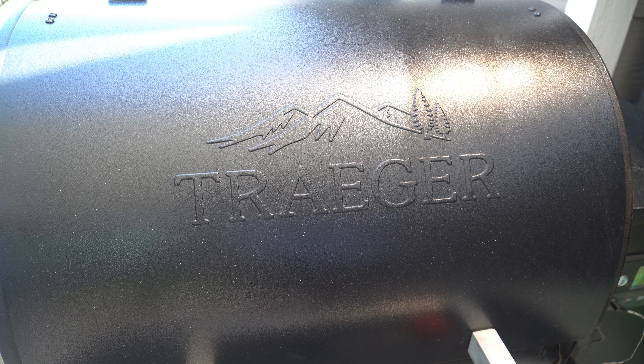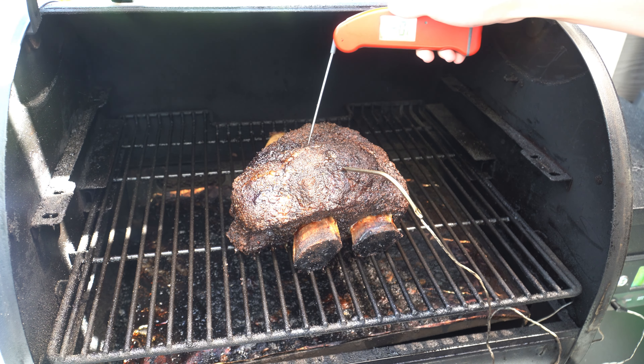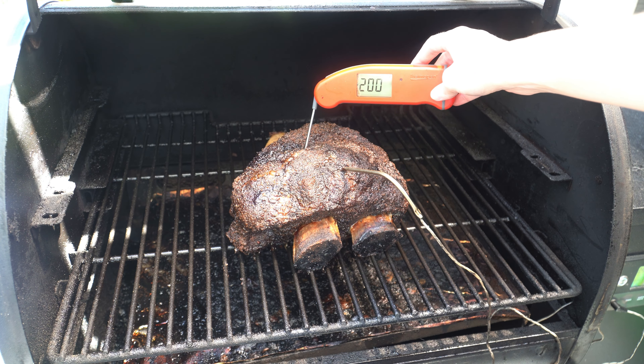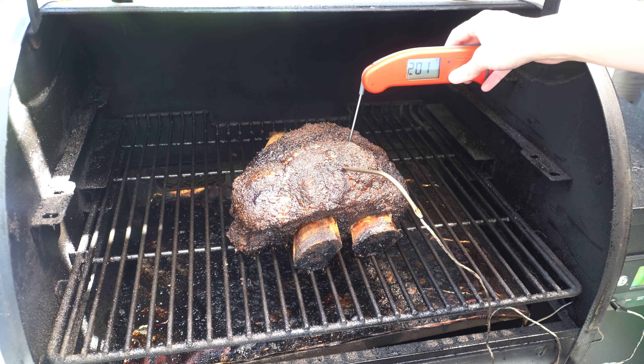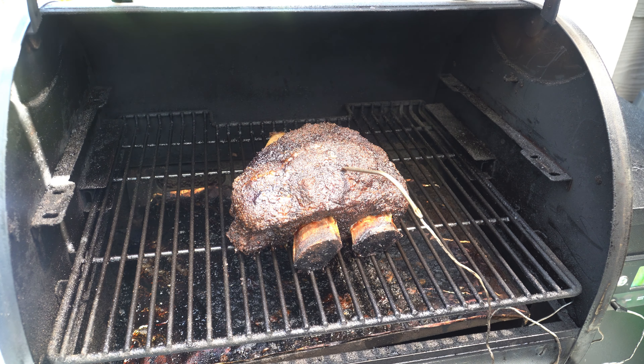It's 12 o'clock. The ribs have not reached 210 degrees — the probe is reading 205 right now, but we're going to see how they're doing. These are reading 200 with our Thermapen and they feel very probe tender. So even though it hasn't reached 210, these are done and we're going to go ahead and pull them off. I'm going to let them rest on the counter for about an hour, and then we're going to put them back in the Traeger on keep warm.